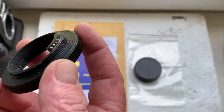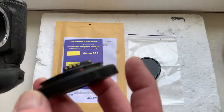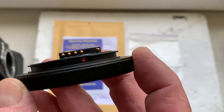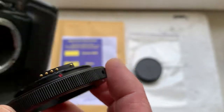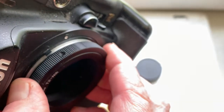Now I'll check your adapter in my camera. Be very careful with the adapter and chip, and the chip will work for a long time. Combine the red dot on the adapter with the white dot on the camera, counterclockwise, click.